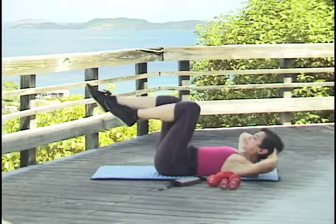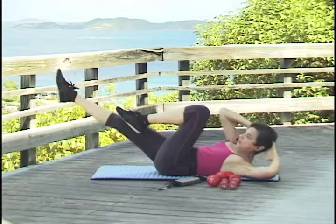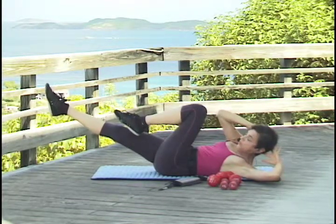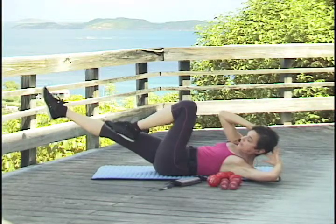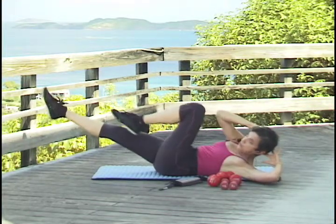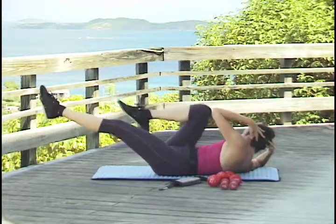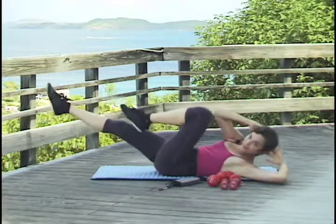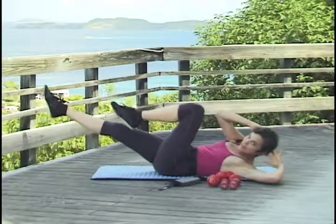You can extend one leg out and bring this elbow towards this knee. Now we're going to do little presses for four: one, two, three — change. One, two, three — change. One, two, three — change.